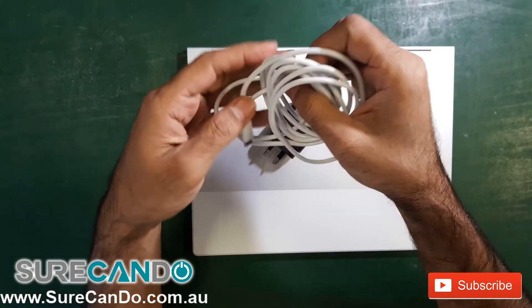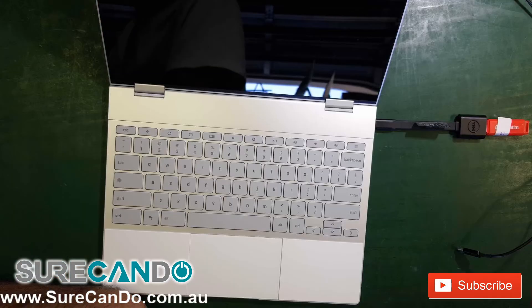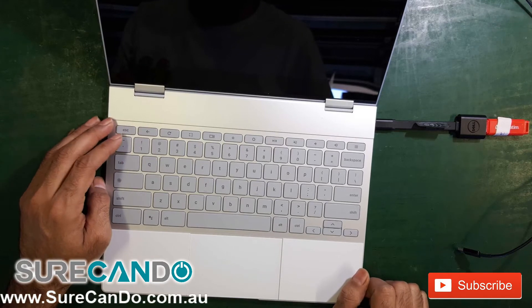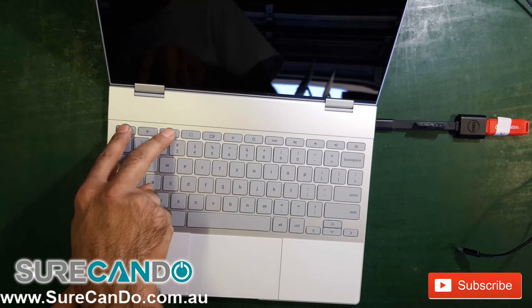I'll show you how to fix it. First thing we need to do is enable developer mode. Make sure the computer is off, then hold the Escape and the Refresh button. While holding those two keys, press the power button and you'll get a warning message.